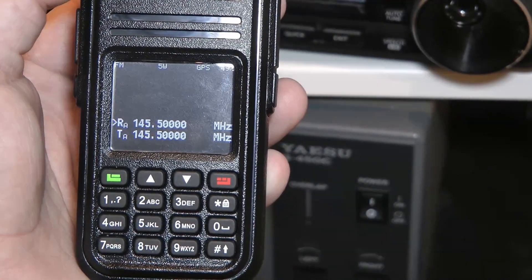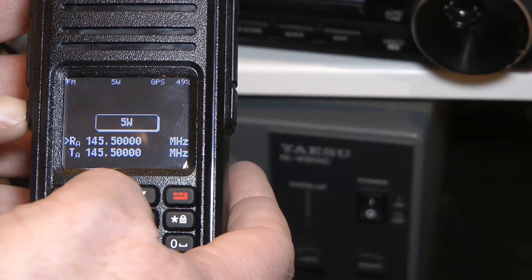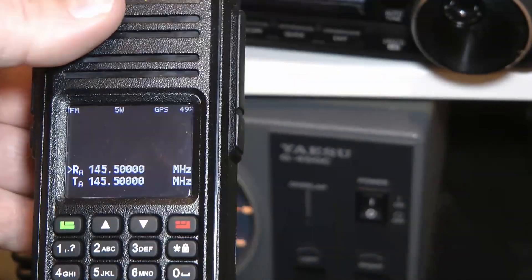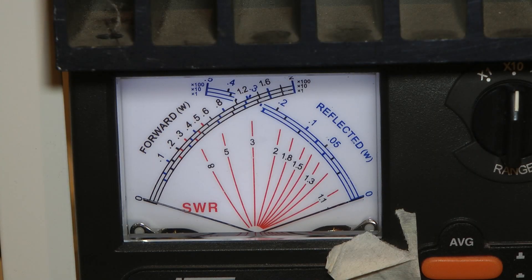The radio is set to 145.5 MHz, and let's just check that we have the 5 watt setting — and yes, it's set to 5 watts. So let's move the camera up to the meter, press the PTT, and see how much power this thing has.